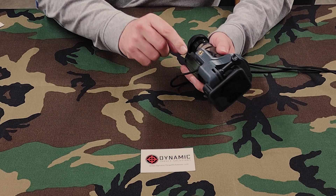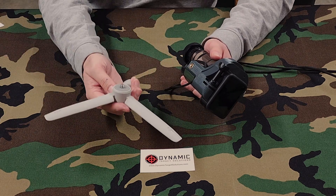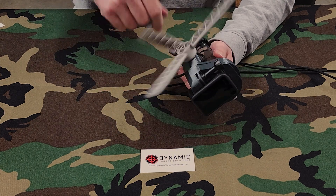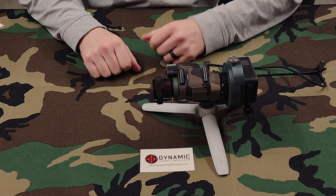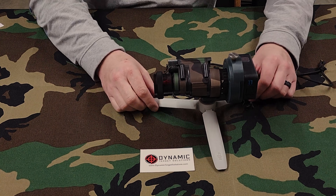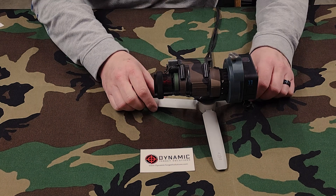The other cool thing is they included a tripod stud in the bottom, and I just so happen to have my handy-dandy DJI tripod just to show you. We'll just helicopter that sucker in there. And there you have it — pretty cool. I really enjoy it. This is going to be my main workhorse until something better comes along, but I doubt that's going to happen.